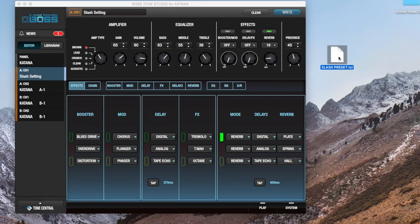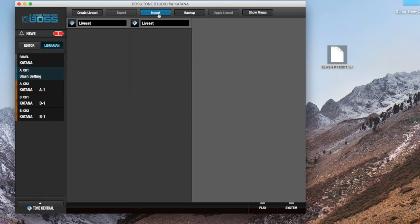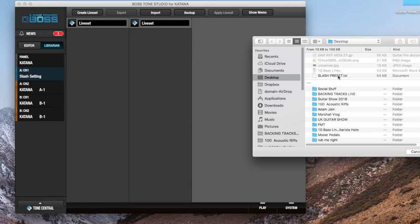So imagine this file here is what you've downloaded from my website — this is the slash preset dot TSL. You want to load this into your Boss Tone Studio. To do that, you want to click on Librarian next to here and then import slash preset.